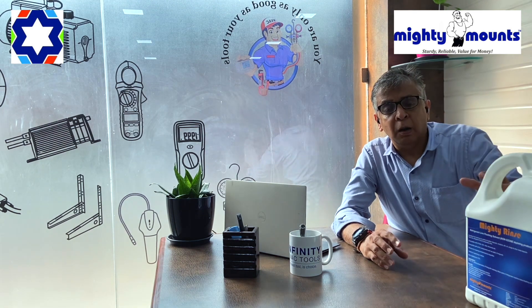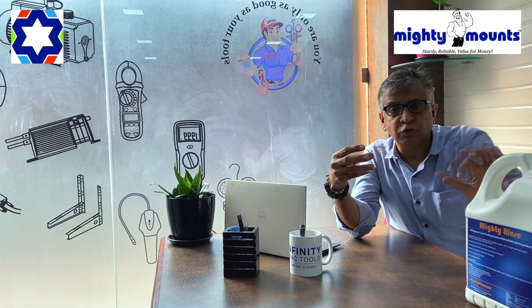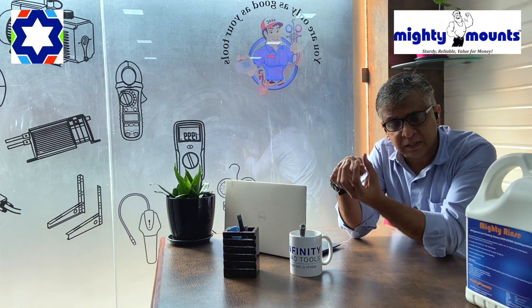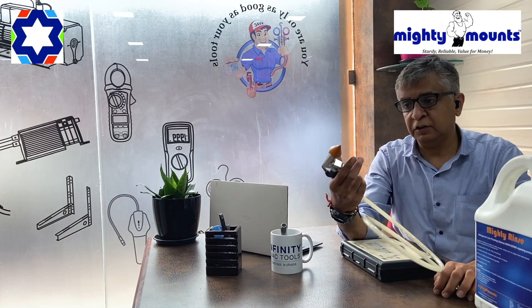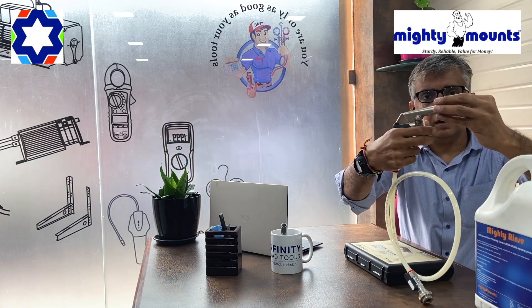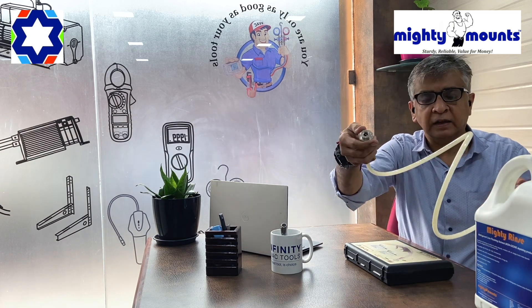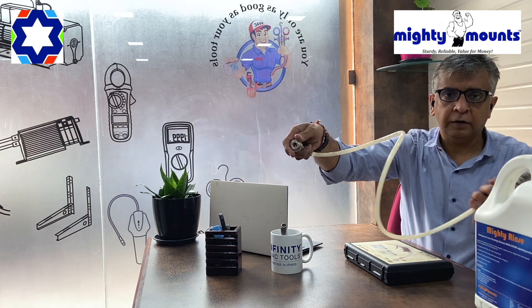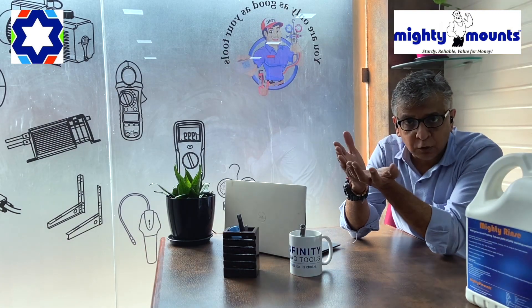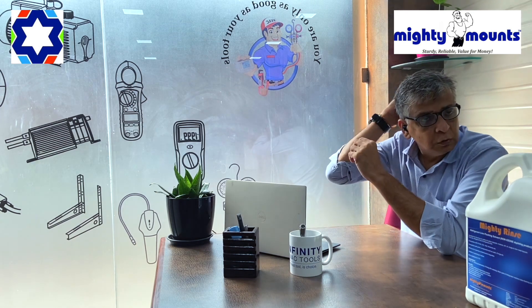When a compressor fails, you have to put this chemical inside the copper pipe. You can use a normal funnel to pour it in, and then flush with nitrogen. You can connect this to the nitrogen cylinder or use a normal funnel. The amount of chemical to use will depend upon the level of carbon formation.